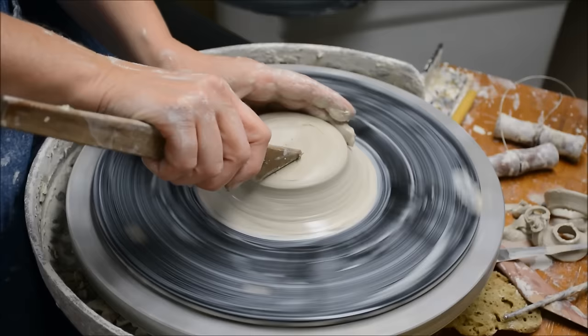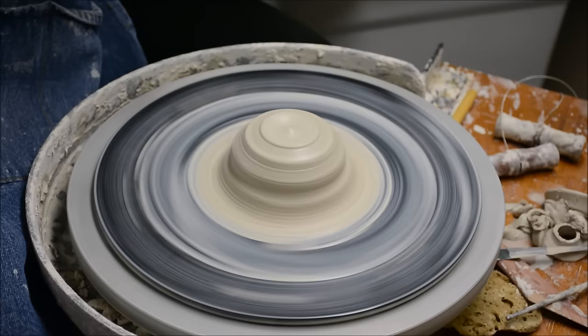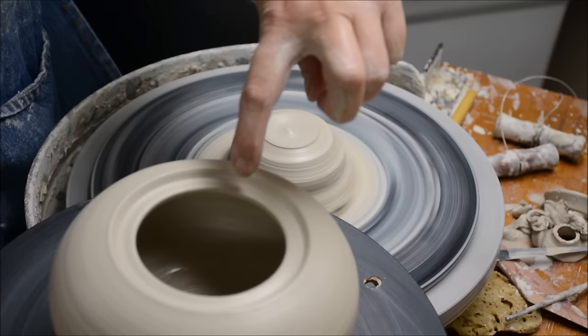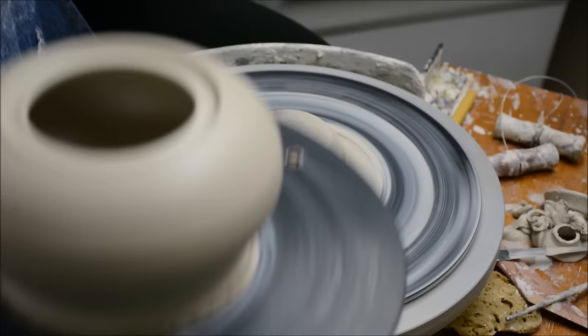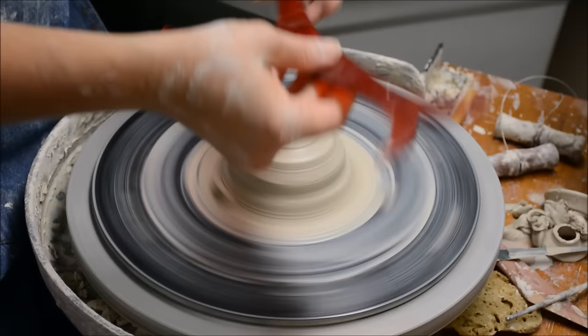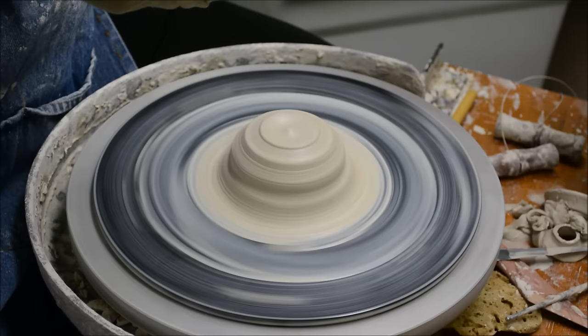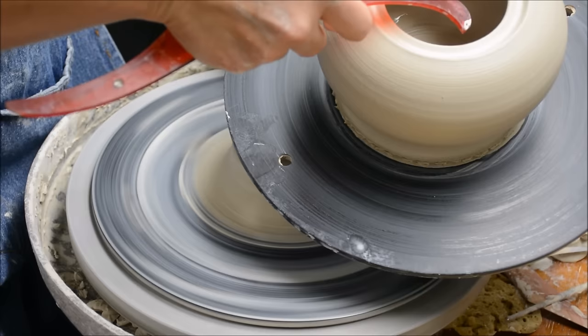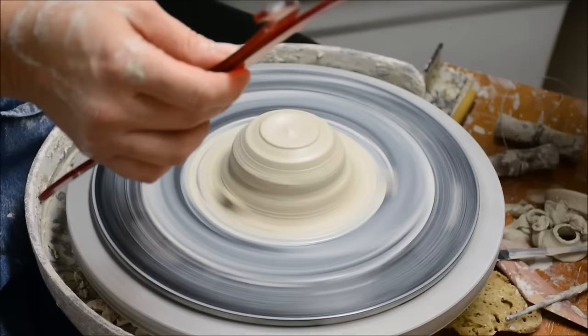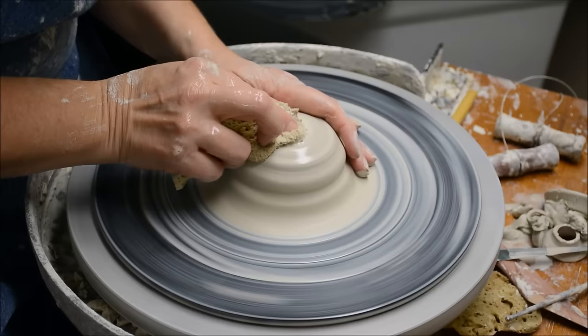Now I'm going to do one or two lids. One of the things I'm going to be looking for is I want to measure two things: the interior of the hole and then the interior edge of the gallery. These are double-ended calipers. I like these because I can measure the hole with one end, and then this end will show me how big the flange will need to be inside of it.